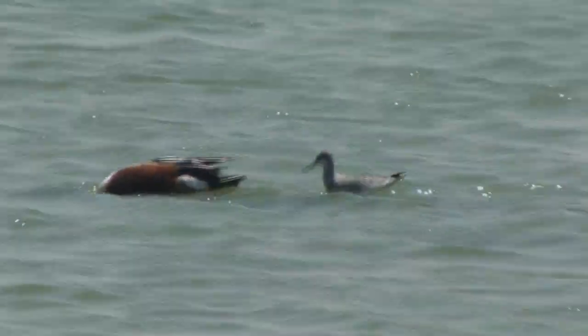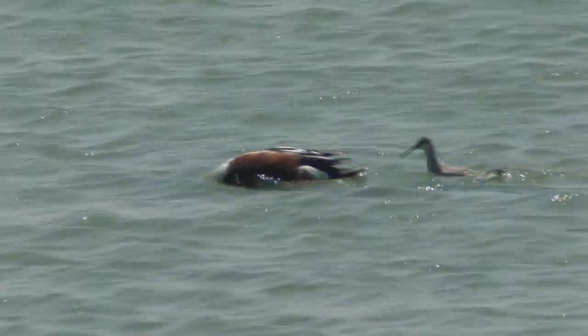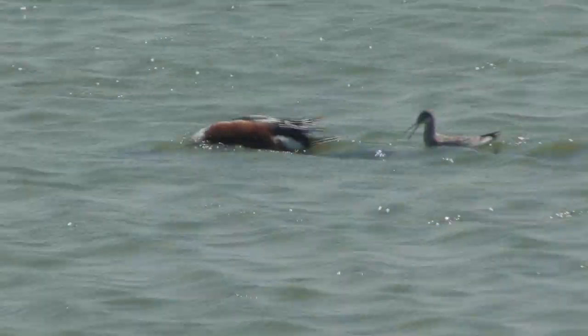Wilson's phalaropes are very adaptable. As you can see here, the phalarope is following closely behind the northern shoveler, to take advantage of the aquatic insects and shellfish the duck stirs up.